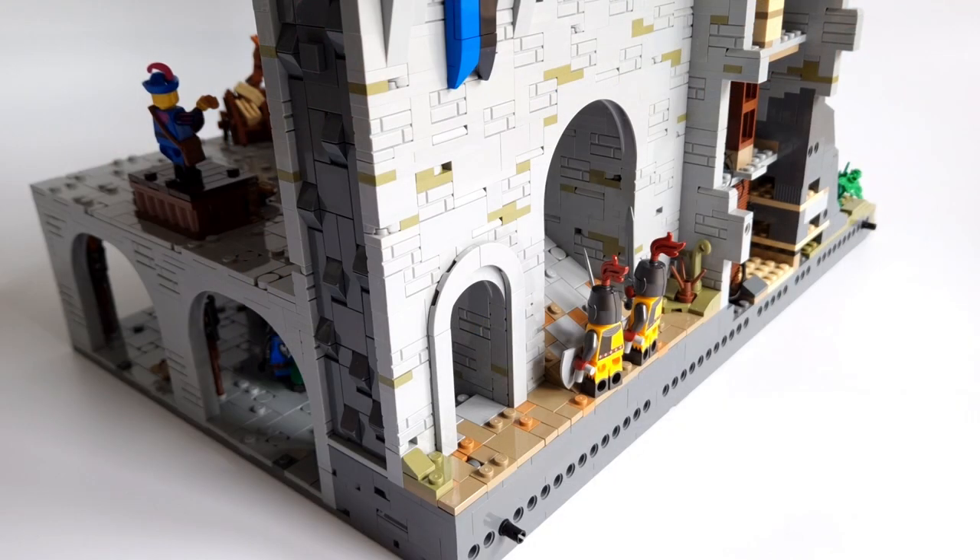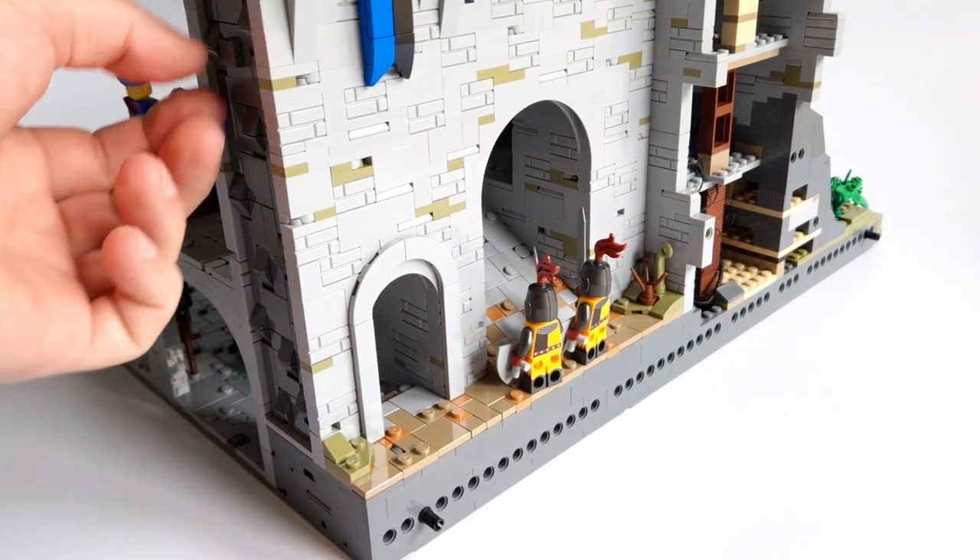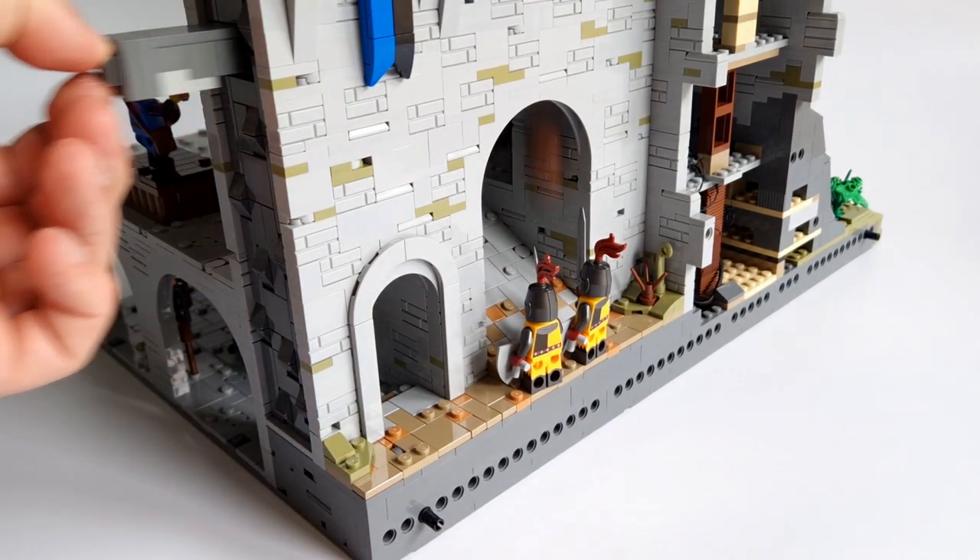The second gate leads to the main courtyard of the castle. But be careful — I've installed a trap here. Just pull this lever and wooden blocks fall on the heads of the enemies.